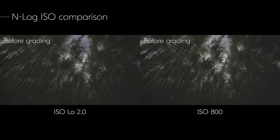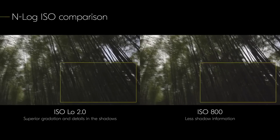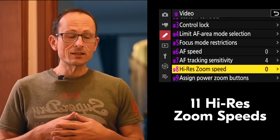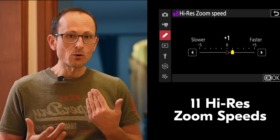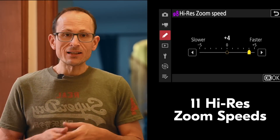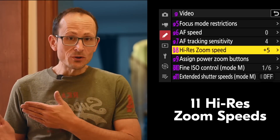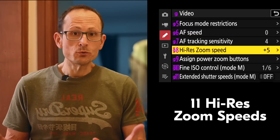There are also new video features. When shooting NRAW, the base ISO was previously 800, but now it allows you to get to Low 2 mode, simulating an ISO 200 exposure, giving better shadow detail and making it much easier to control exposure in bright situations. For the high-res zoom — which lets you do a 2x digital zoom without losing quality while filming — they've added a bunch of new speeds. It was only three speeds (slow, medium, fast); now there are 11, so you can really dial in how quickly the zoom is applied.